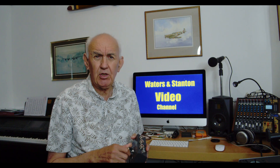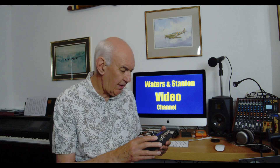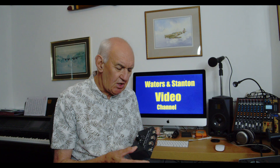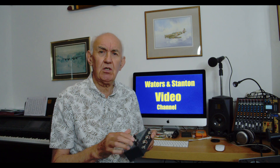Hello, welcome once again to the Walters and Stanton video channel. I've got an item here which I think would follow on from my previous video about internal antenna tuners. It's a little item made by MFJ — the MFJ914 — and it's an auto antenna extender. An interesting title. I presume from that it extends the auto antenna tuner in your radio, so let's give it a try and see what I make of it.